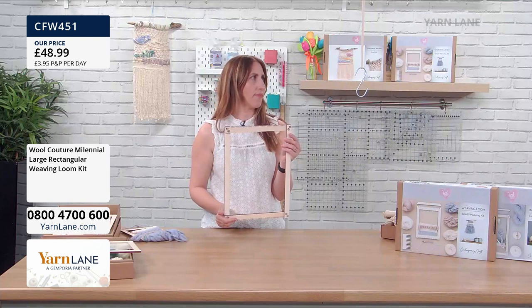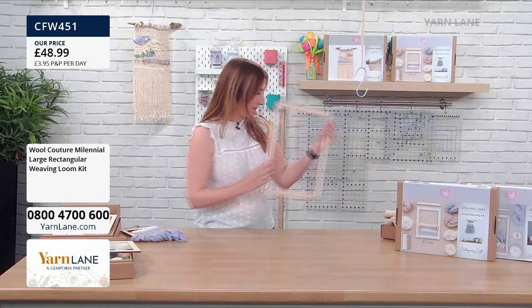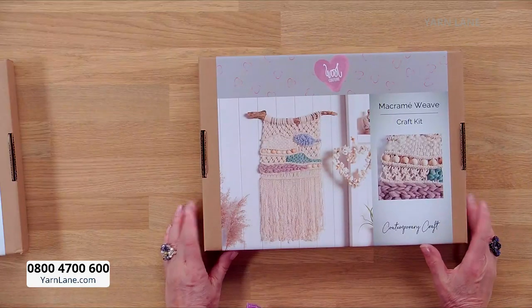It does say 28 by 30 — yeah, that's the one. So 28 by 39, yeah, that's what it is. So that's what you get in there. Now, we also have — I'm not sure which of these two are my favourites. We also have this one, the macrame weave. Look at this — isn't this beautiful?